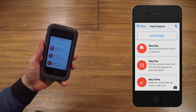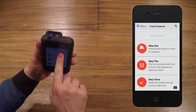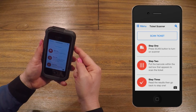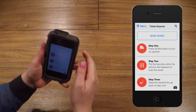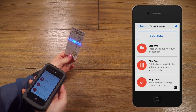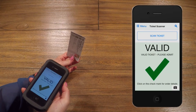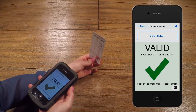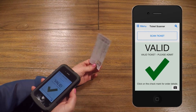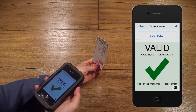You will notice that there is a Scan Ticket button on the screen. Press and hold this button to activate the scanning laser. You can also press the physical button on the side. Depending on the model scanner you have, you will either see a blue bar or a red laser. Point this at the barcode until you hear the scanner make a sound. For best performance, hold the scanner about 6 to 8 inches away from the ticket. Try to keep it squared off and not at an angle, as it may make it difficult to read the barcode.